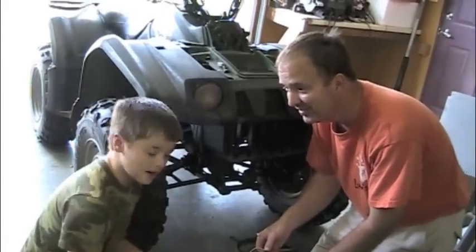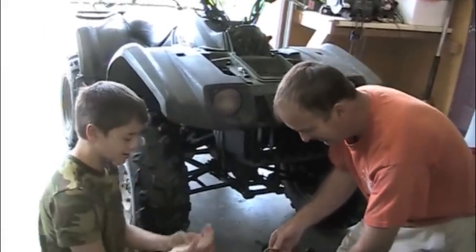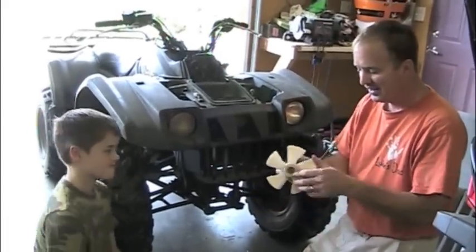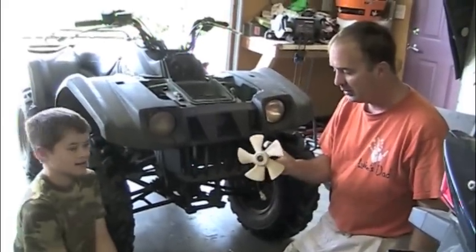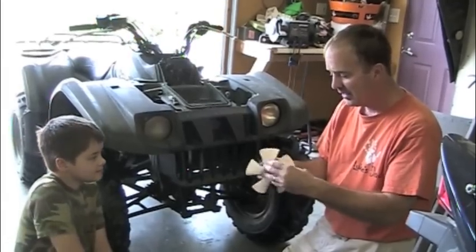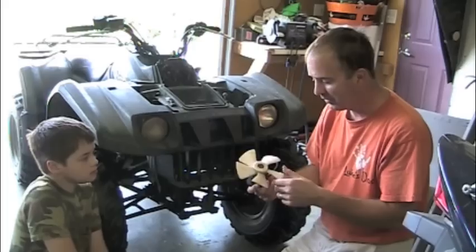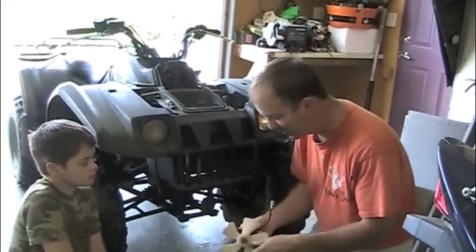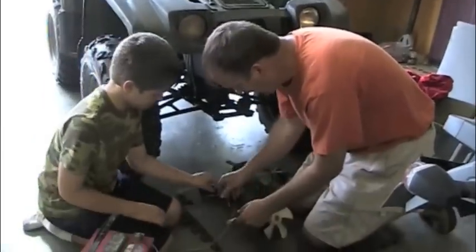We're going to show you how to make the fan work again on a four-wheeler. We got the fan out and it was frozen. I just kept messing and messing with it and it broke free. It felt real cruddy in there — I think it was rusted. I kept working at it and let's see if it works.